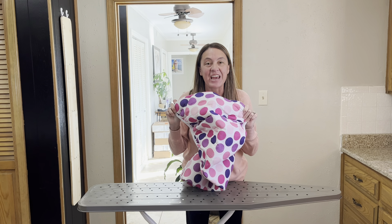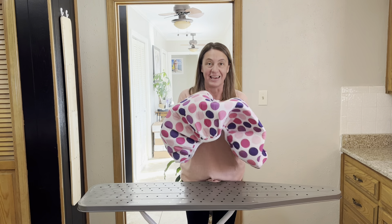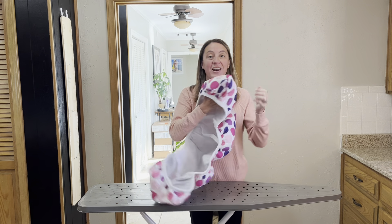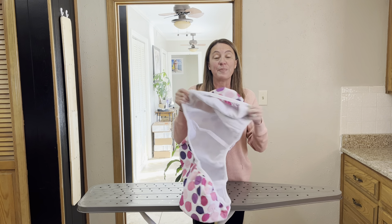Hey guys, Candida here and I was sent the Cottey Home ironing board cover in this fun polka dot design in exchange for my honest review. I get it, ironing can be a chore, but having this fun polka dot design makes it a little bit more fun.